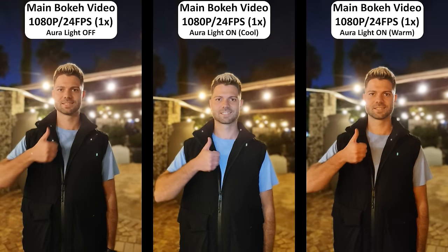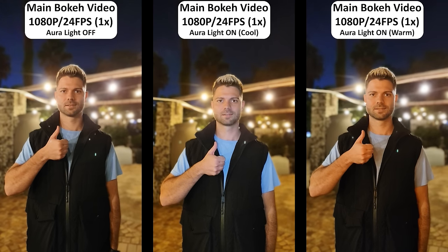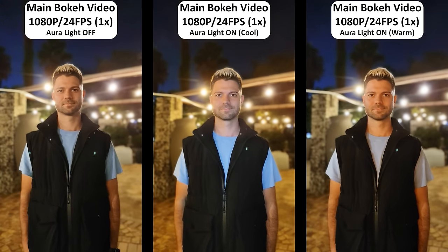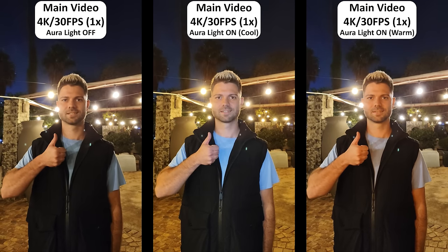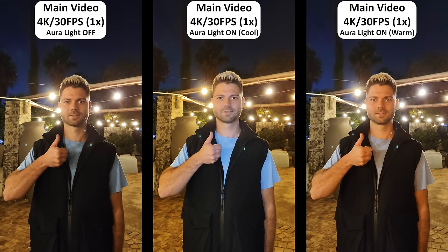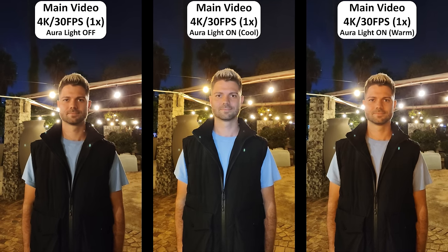The Aura Light is especially useful when recording videos of a human subject in a dark scene, and bokeh video is more than acceptable aside from some lens flare. Lens flare is still apparent when using the main video mode, but the Aura Light certainly breathes different life when adjusting it from cool to warm.